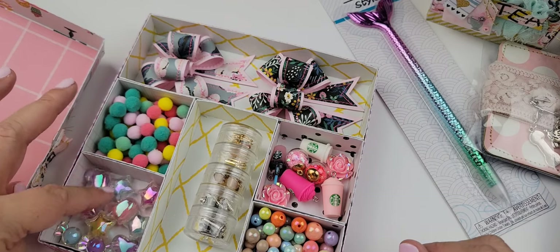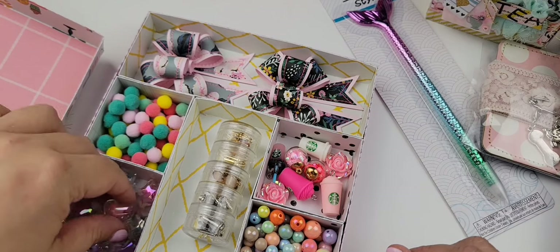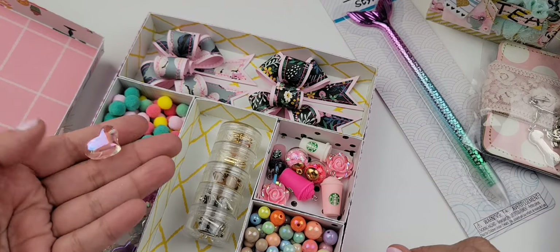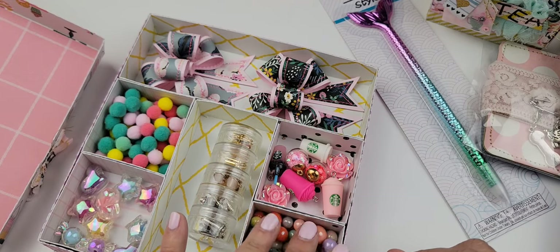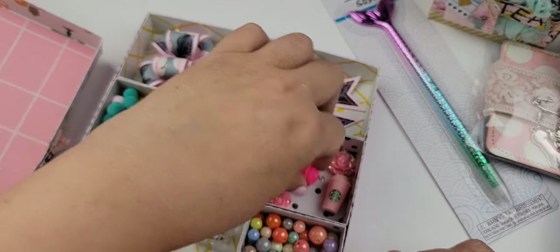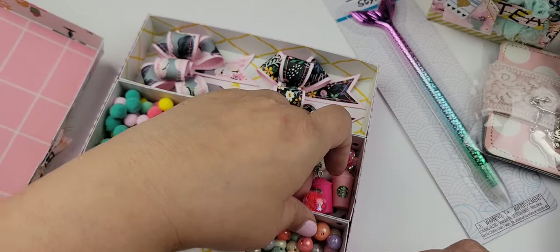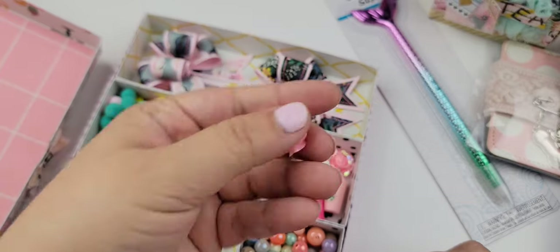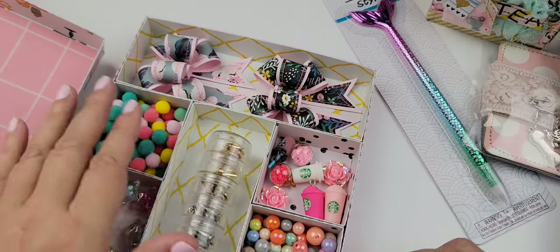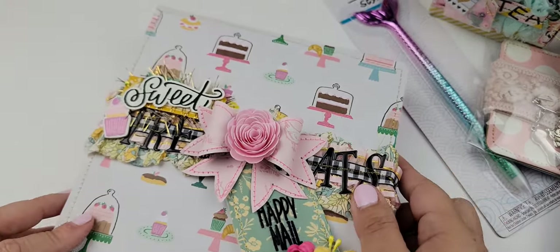These are beads that I picked up from Michael's — I just think they are so cute. I love the iridescence of them, so I went ahead and added a few in there. These are some really pretty beads from my My Creative Mojo wholesale kit. These are some really cute Starbucks charms and these bubbles that are my favorite — I love these so much, you guys, they are so cute. Then I have these little roses in here that I received in some happy mail — I think they're just so pretty — and then a whole bunch of little pom poms. So that's going to go tucked away in this box.